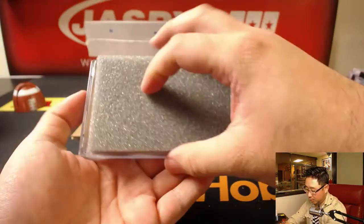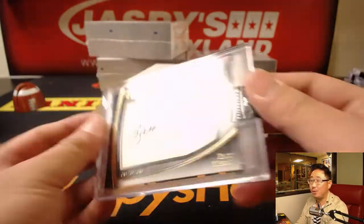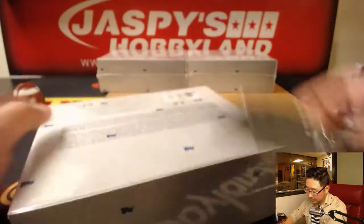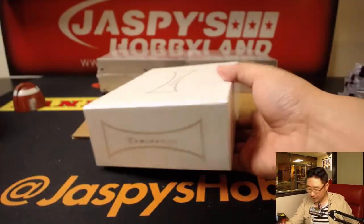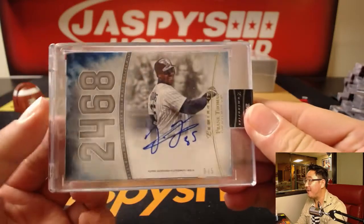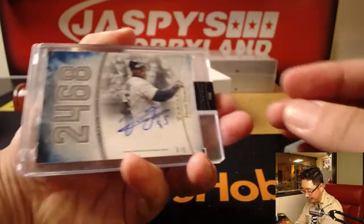The next one is — wow. Luminaries cut auto. Zach Wheat. One of one. Old Brooklyn Dodgers. Cut autos are pretty strong, always like those. Next up is 5 out of 5 — The Big Hurt, Frank Thomas. 2,468 career hits. Nice 5 out of 5.